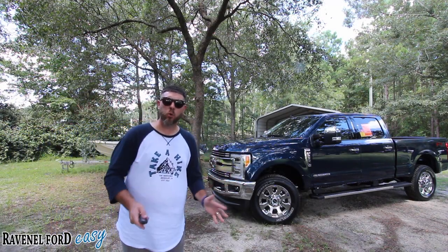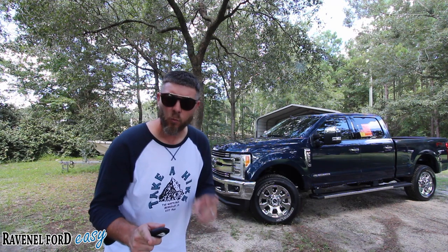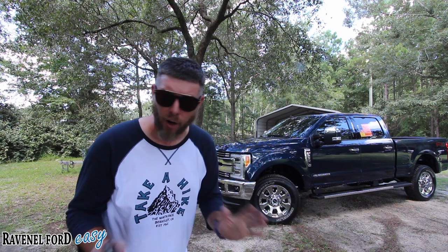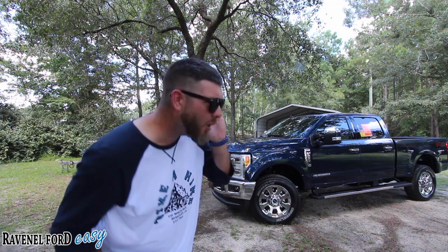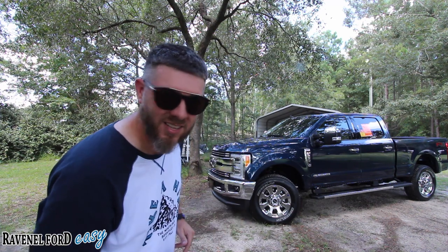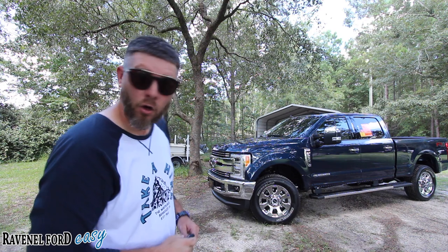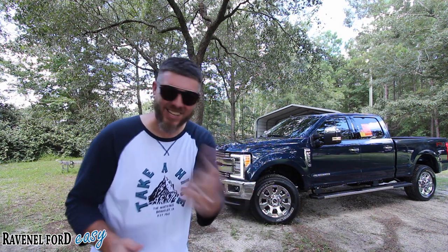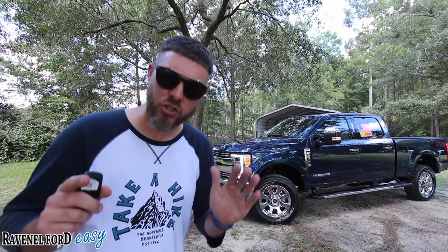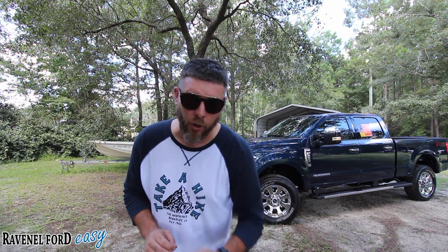Wow! It's the 2019 Ford F-250 Lariat with FX4 off-road package. Hold on, you want to hear something? Let's try this out. 6.7 liter Power Stroke diesel — we can't leave that out. That's definitely an important part of today's review.